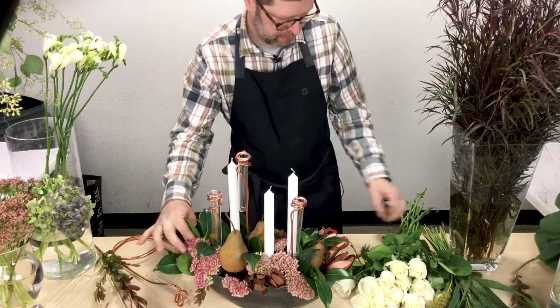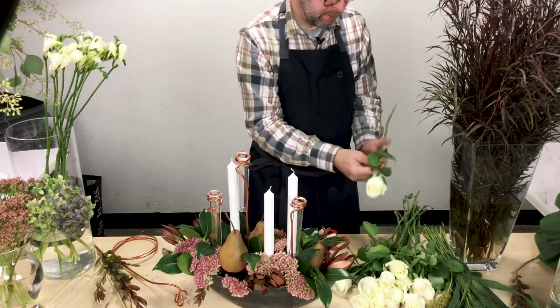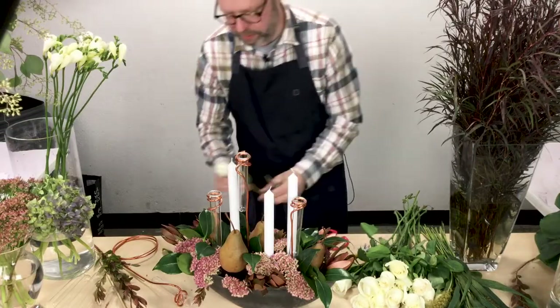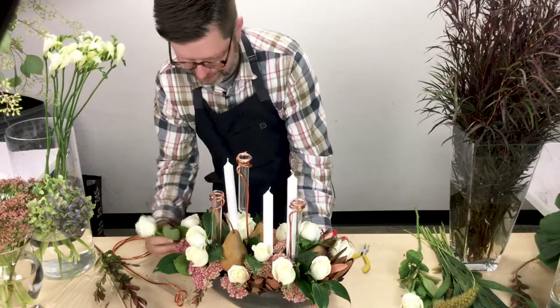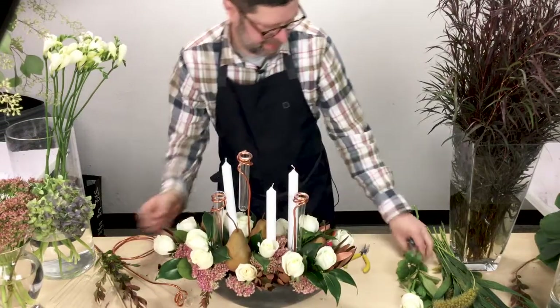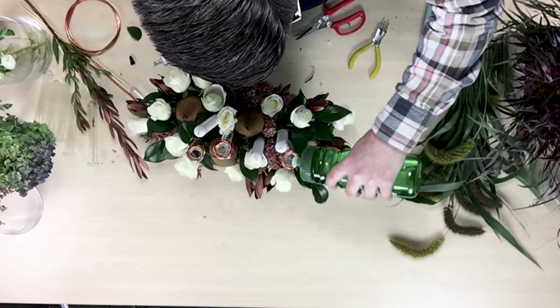I cut the freesia and inserted it into each of the glass water tubes that are filled with water. As a final touch to finish off this design, I laced in some of the millet over the top of everything to create movement, texture, and visual interest.